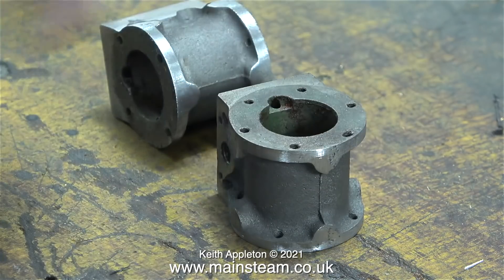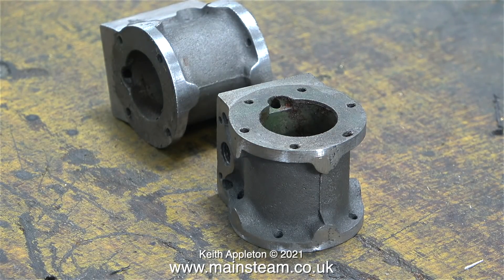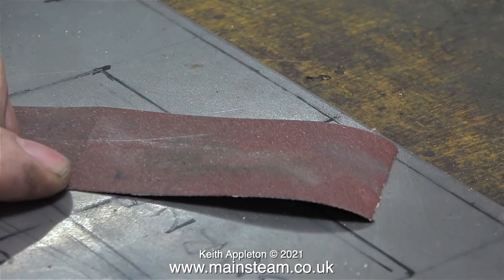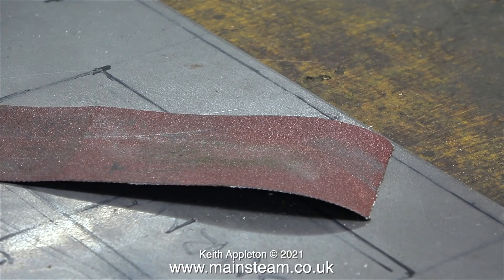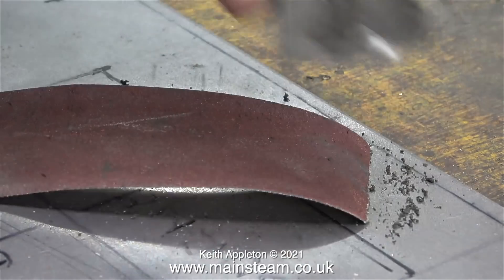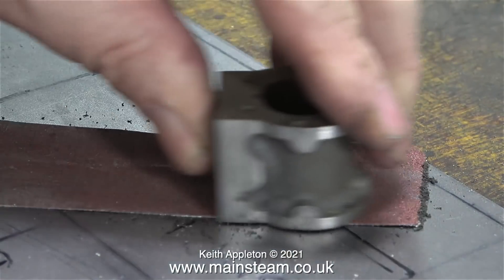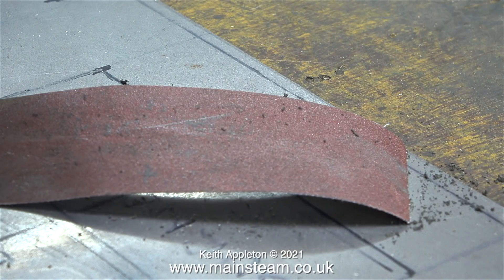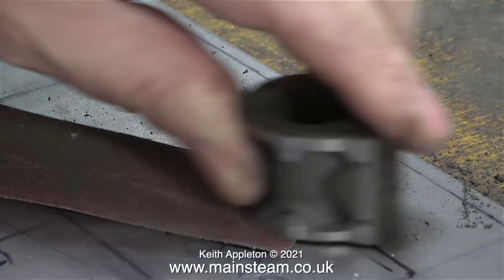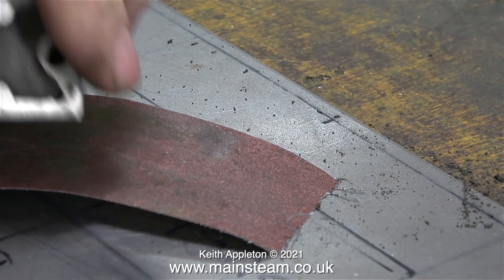They are a slightly different shape to what they should be — there's more of an angle from the round part to the flat part of the steam chest port. But I think they'll be okay; if they aren't, I will make some new cylinders. On the bench, I'm using a piece of steel plate to provide a flat surface to hold the sandpaper, because I'm going to clean up the port faces of the cylinders. But before that, I'm going to clean off every trace of the silicone rubber that held the cylinder covers in place.